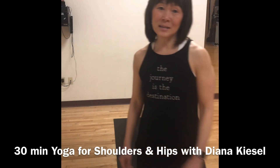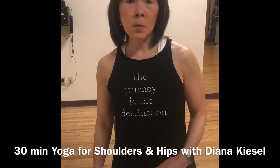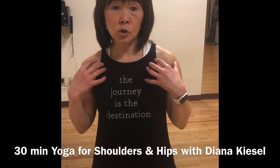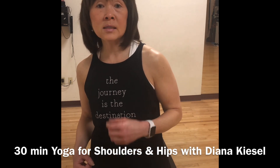Hi everyone, it's Diana from Yang's Fitness Center. This 30-minute video is going to guide you through a yoga sequence focusing on our shoulders and our hips, which are two areas that many people have common tightness and problems with.